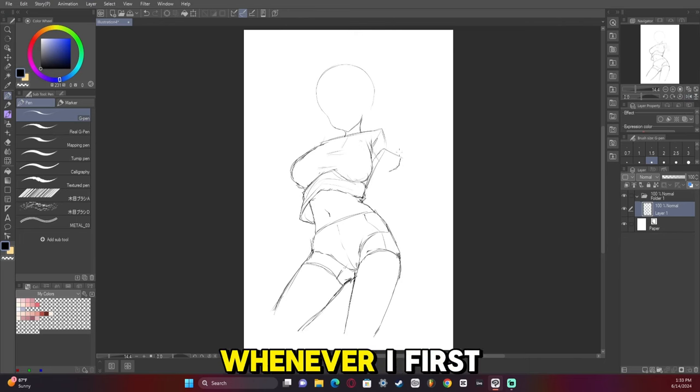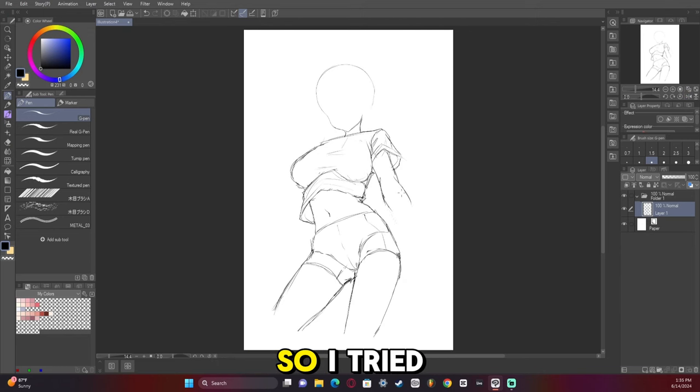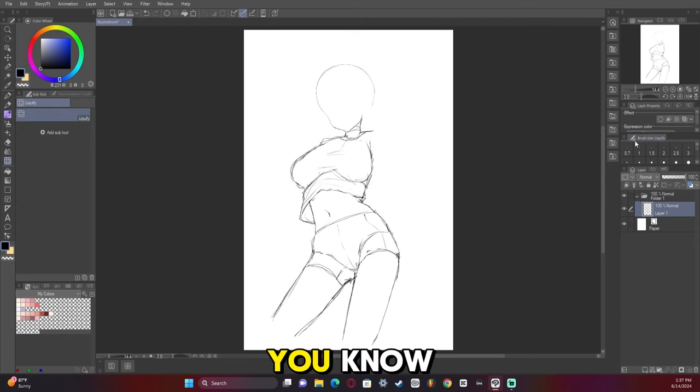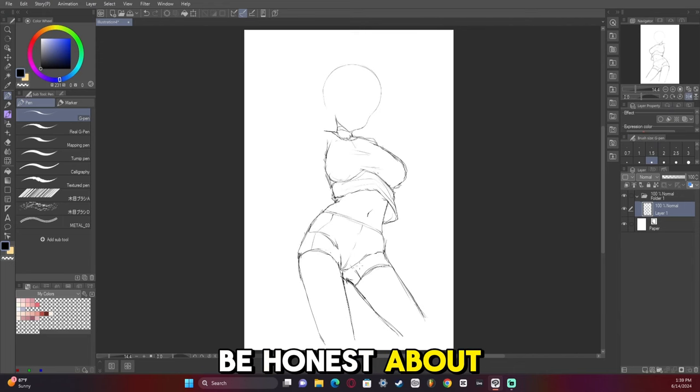My issue was when I first started off, I took too much from the reference, so I tried to change things up so I didn't steal the other artist's idea. Because it's just nice — if you are inspired by something, be honest about it.